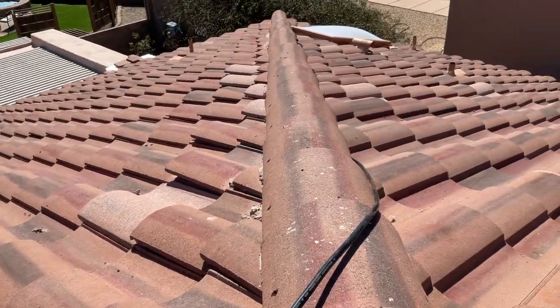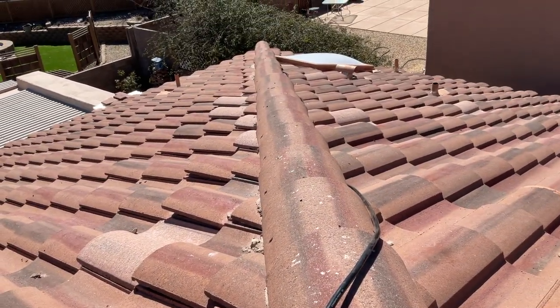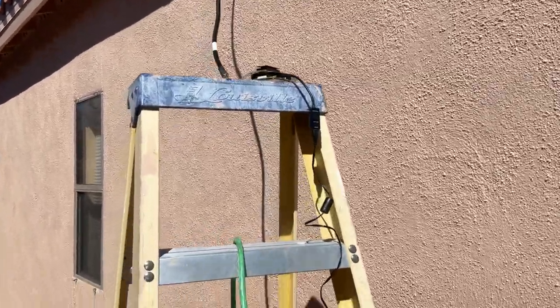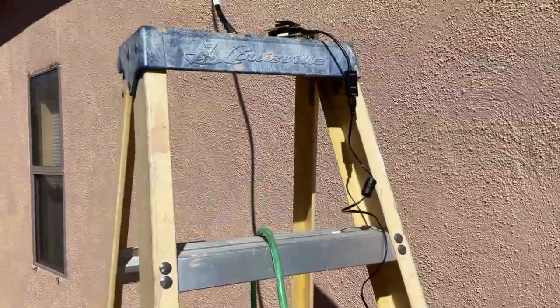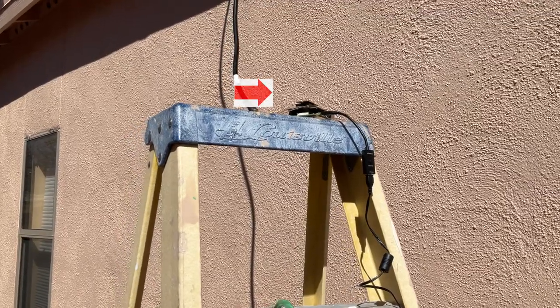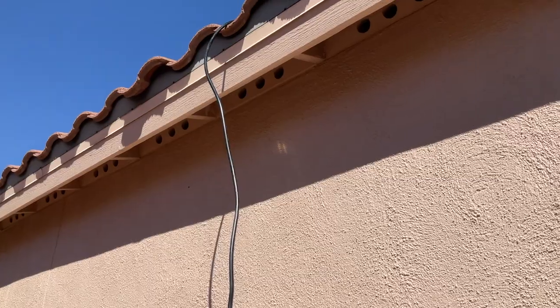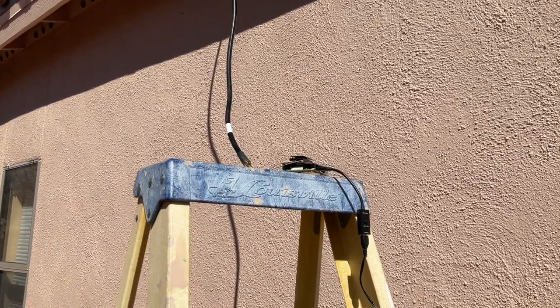The cable is just basically running underneath the tile over to the side of the house. There you can see the cable coming off the roof to this little gateway on this ladder. This is just temporary — I just want to see if everything is hooked up and connecting properly.